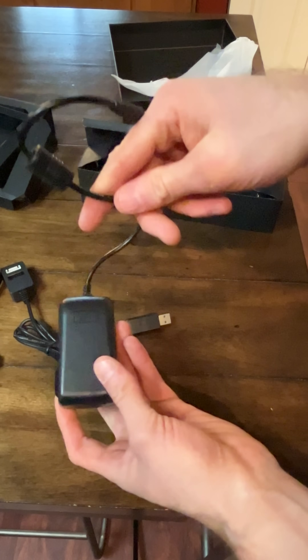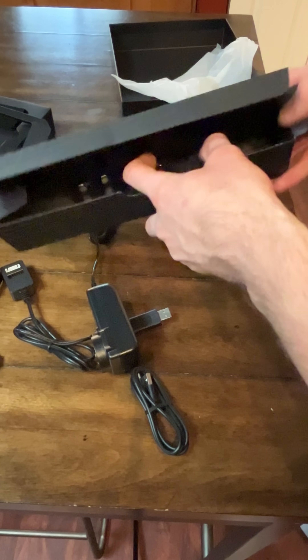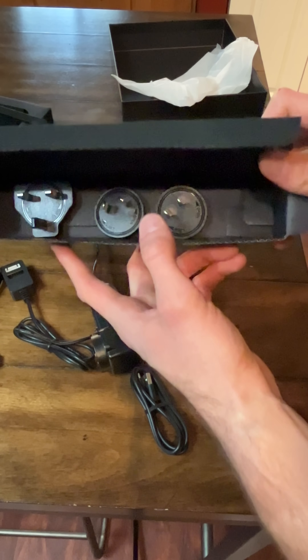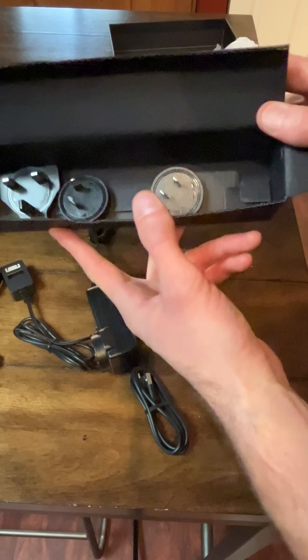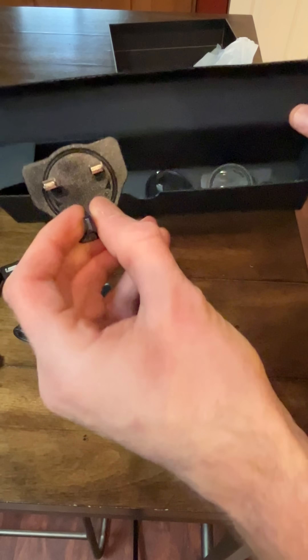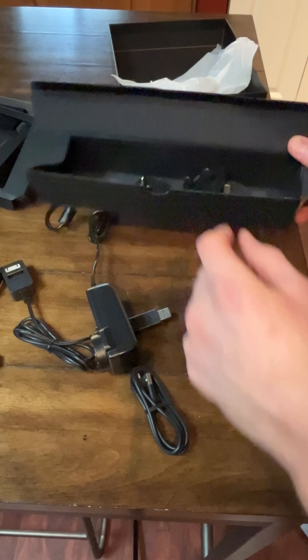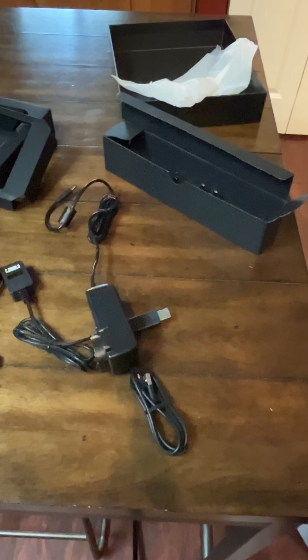These right here — I guess these are for different countries if you have a different power supply. Here is the actual power supply in the box. It comes with various different sizes, like I said, if you're in a different country. That's the unboxing video for you guys with the Creality Sonic Pad.